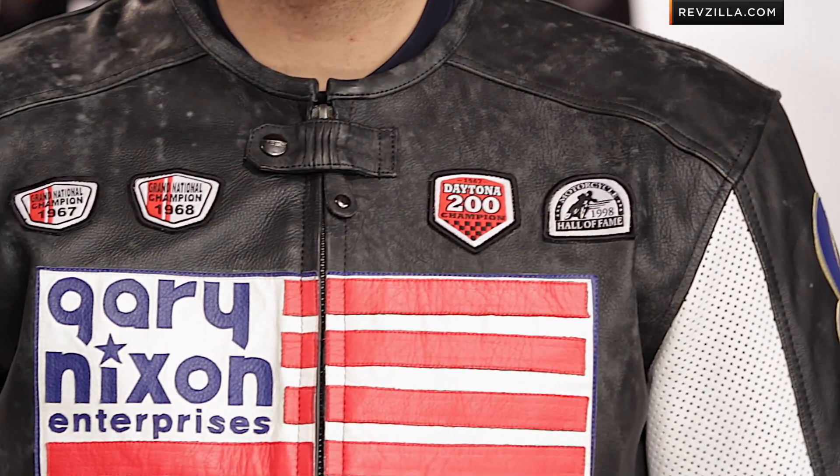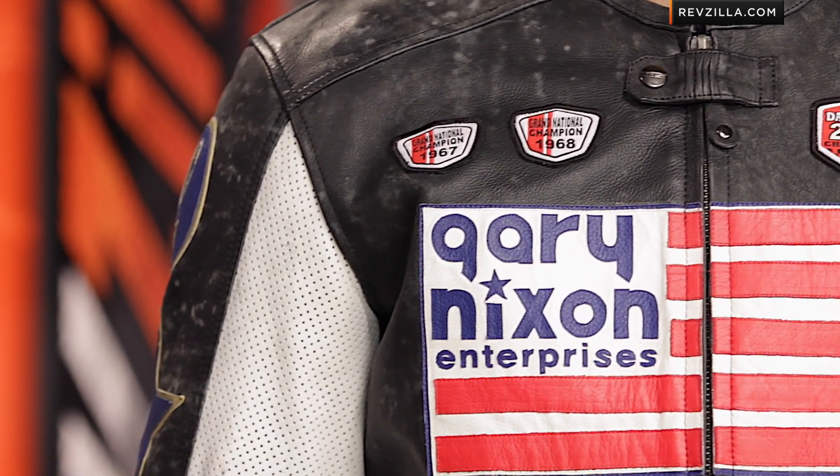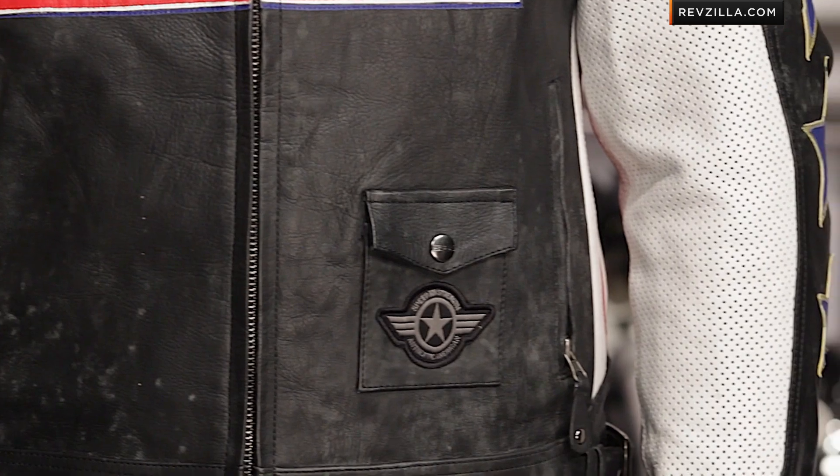Completely derived from his leathers later in his career, this is the Gary Nixon replica. For those of you that don't know Gary Nixon, he was a huge personality in the moto road racing world — 19-time AMA race winner with a 22-year career and just a big, bold personality.